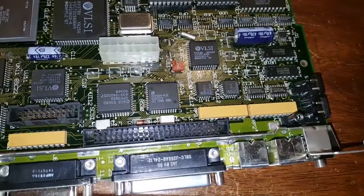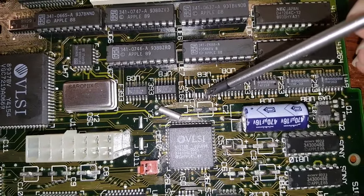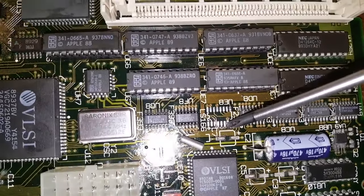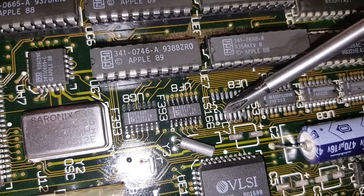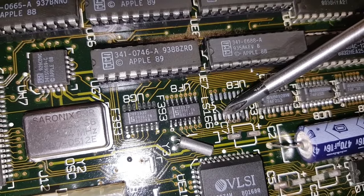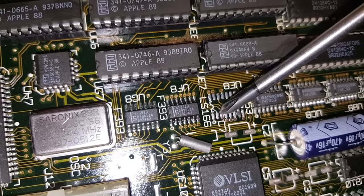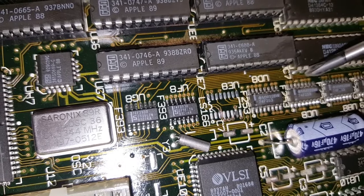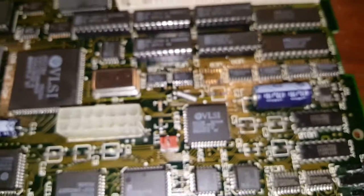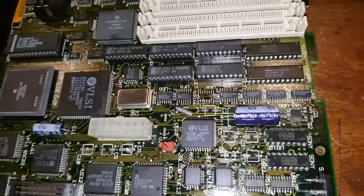Unfortunately, despite my best efforts, the corrosion was so bad there's no copper left in this section of the board. You can just make out the break in the copper — that dark spot is actually a broken trace. We're going to need a jumper wire here and here. Tracing it out, it goes up to some RAM, probably one of these two pins, so we definitely need two wires there. As time goes on it's only going to get worse the longer these sit.